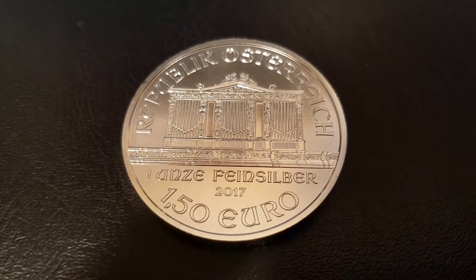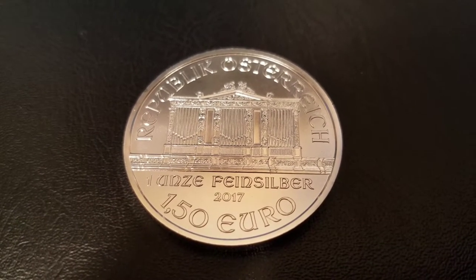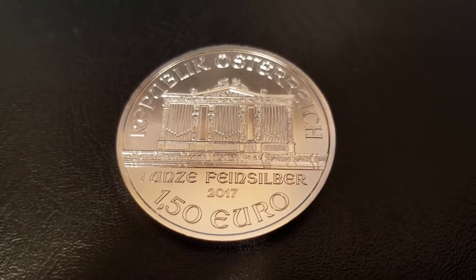Hey guys, SouthsideStacker here, and I'm going to review the 2017 Silver Philharmonic. The Philharmonic is a 1 ounce silver coin from the Republic of Austria, and since its 2008 debut, it's been one of Europe's most popular silver coins. So let's dive right in.